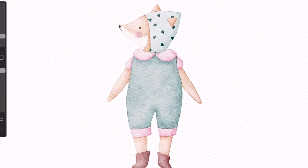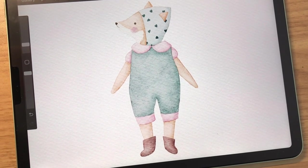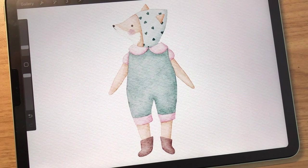Hey guys! Today we will be painting this cute fox using only a few brushes. Let's get started!